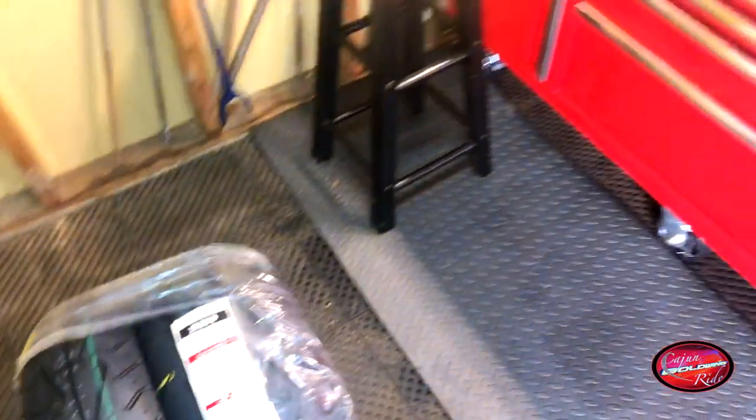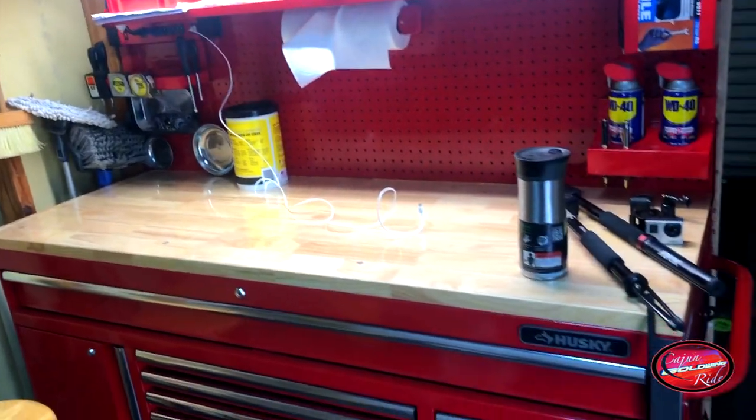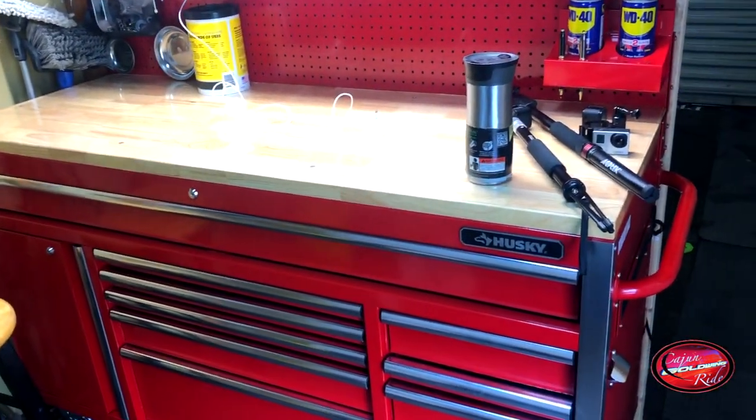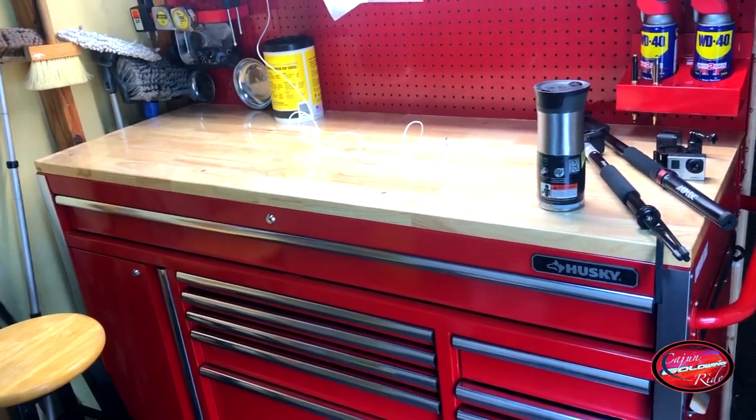Oh by the way, look at this — this is my new tool cabinet I just got. I'm loving it. It's a Husky. Now let's get to work on the Cajun Goldwing.